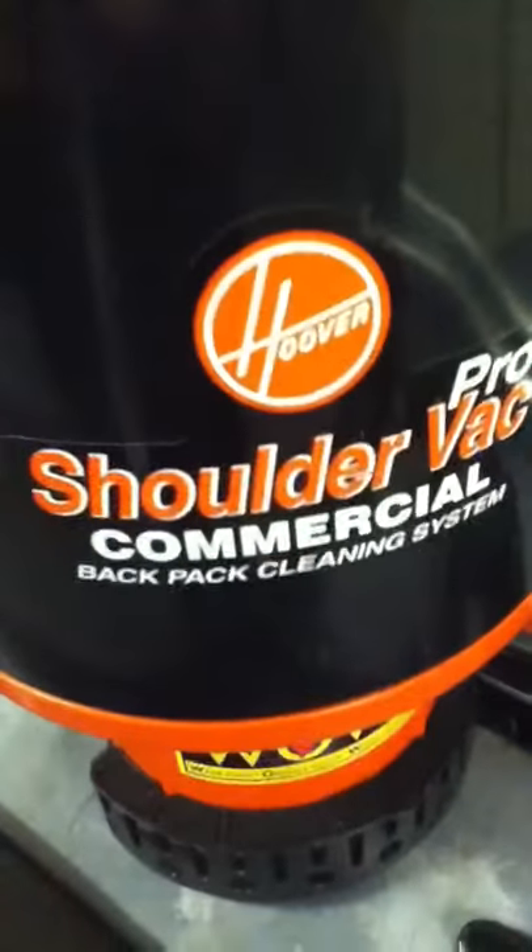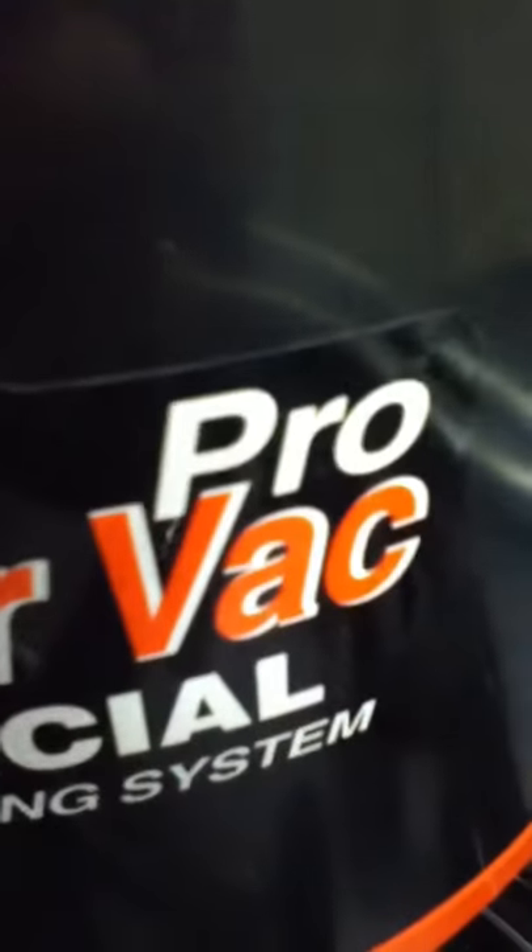Thanks for choosing IndustryRecycles.com. Here today we have the Hoova Shoulder Vac Pro.